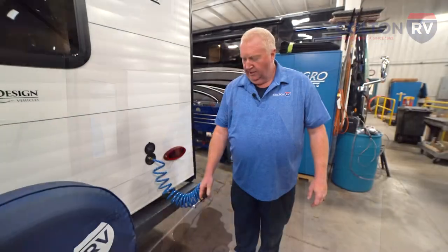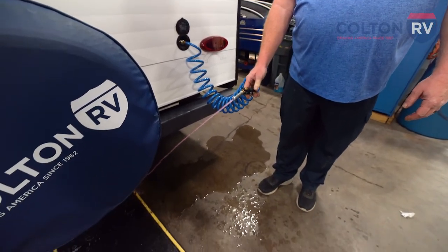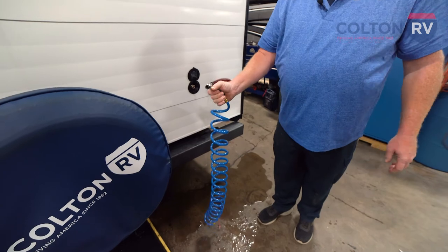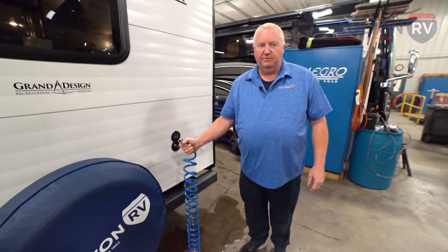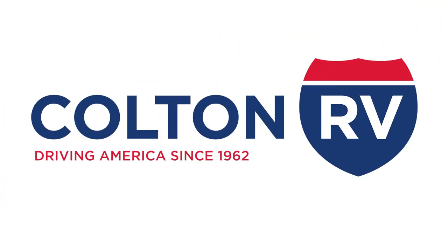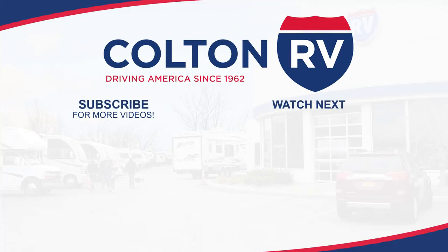Now we'll go outside and do any outside appliances. Some models have a kitchen on the outside with a sink, and some have an outside shower — this particular model does not have either. It does have an outside spray port that you need to get as well — just run it until you see pink and unhook your hose. At this point, your antifreeze is all through all the lines and your winterization is complete. The only thing left to do is drain the tanks — use the toilet to drain the tanks.